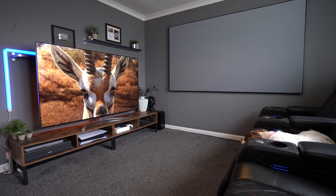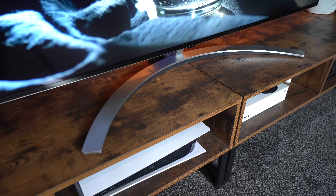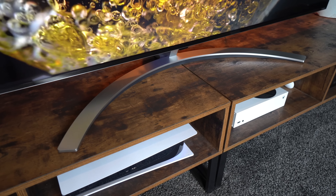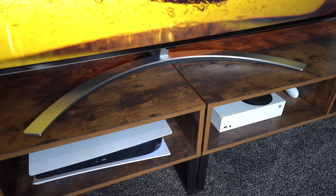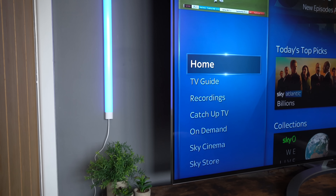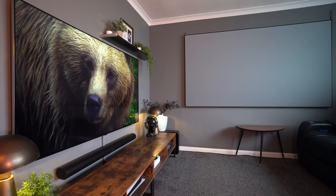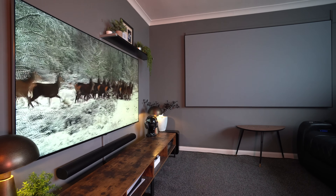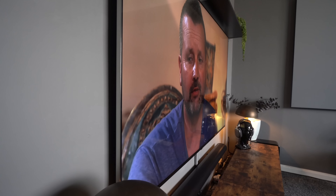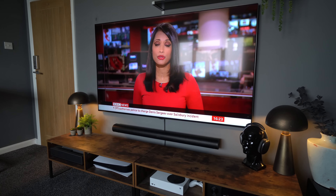When we did our first look and unboxing video, we gave first impressions with it on the stand — that split opinion. For this video we've made a change and put it on the wall. We haven't spent a lot of money on the official LG gallery mount; we've just used a slimline mount of our own, and it's incredible how thin this TV is and how close to the wall it still gets.